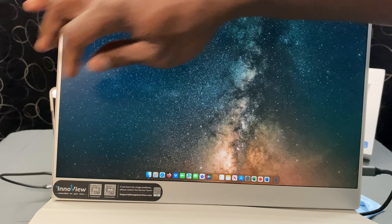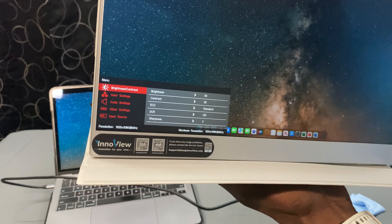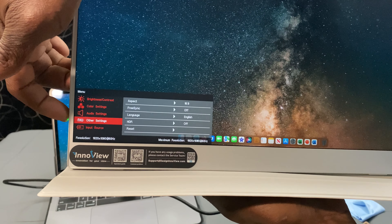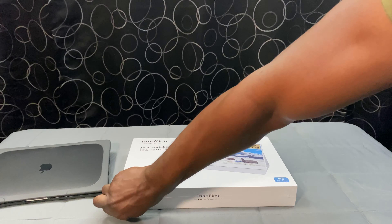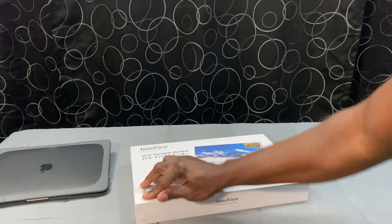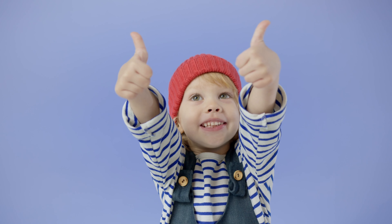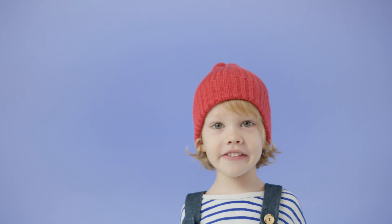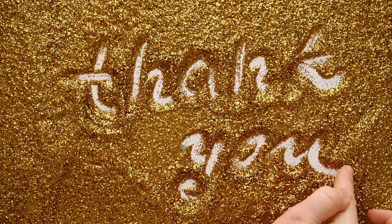I appreciate you sticking in here to the end. I'm going to give you the overall rating: considering the features, pros, cons, class comparison, and price point, I'm giving the Innoview external monitor 4.4 out of 5 stars. Not bad at all. If you're in the market for an extended monitor and you have a preference for a standalone monitor, I highly recommend the Innoview 2023 model — I would buy it again. The link to this model as well as the 4K model are in the description below. If you got value from this video, please give it a thumbs up. I've been Kevin with Online Shopping My Way — thank you for watching.